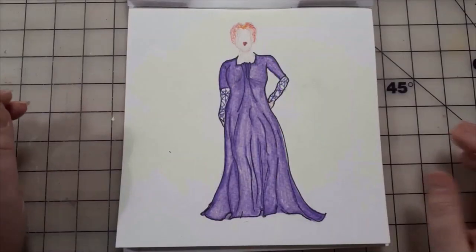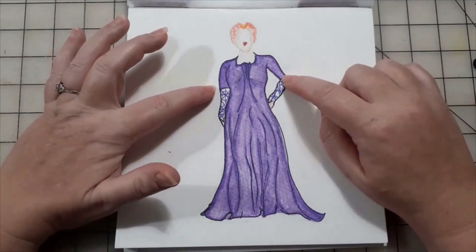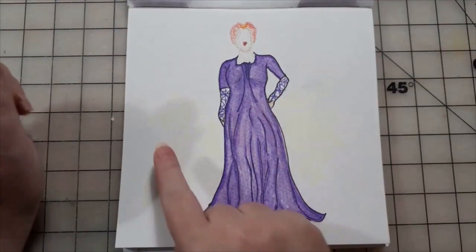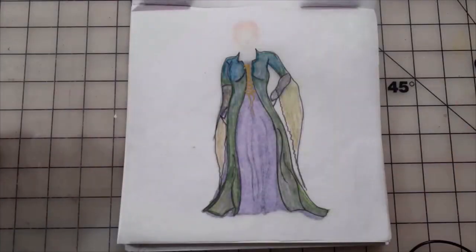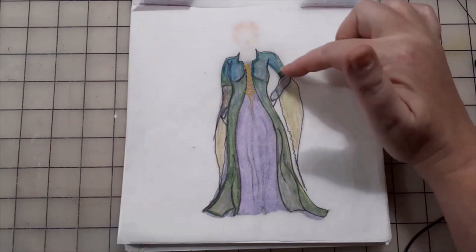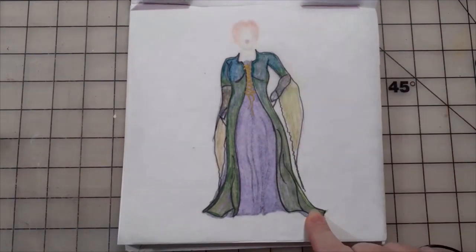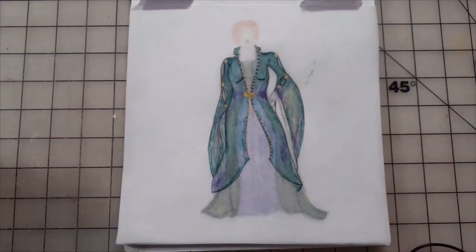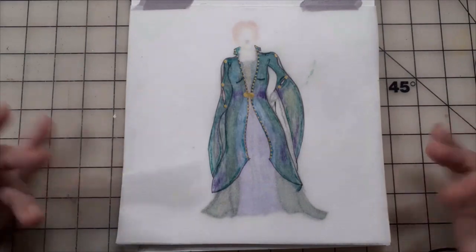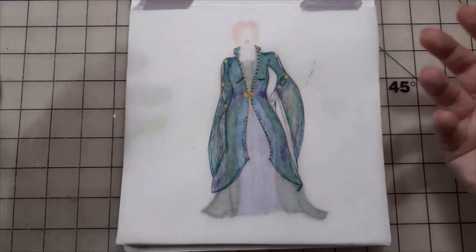Layer one of Winnie's dress is the purple chemise with lace spiderweb gloves attached just above the elbow. Layer two is the green ombre layer with a mossy green organza bell sleeve. And then layer three is the olive green and purple magic-spattered velvet outer dress.